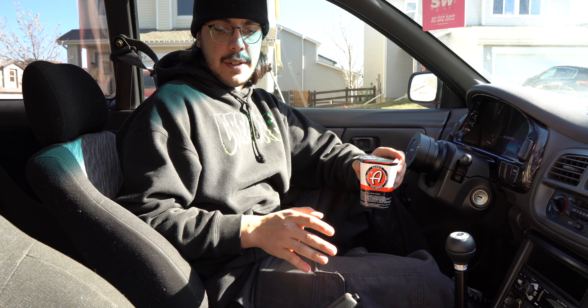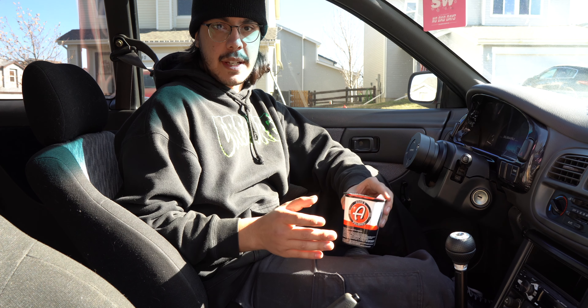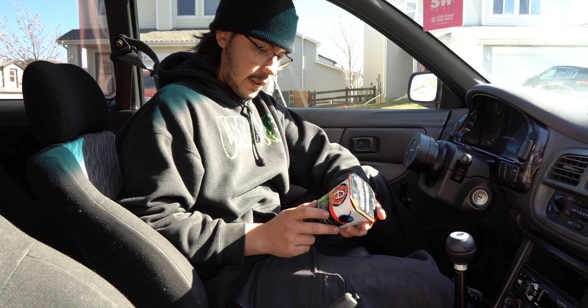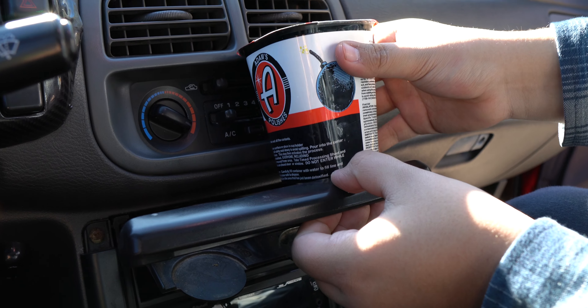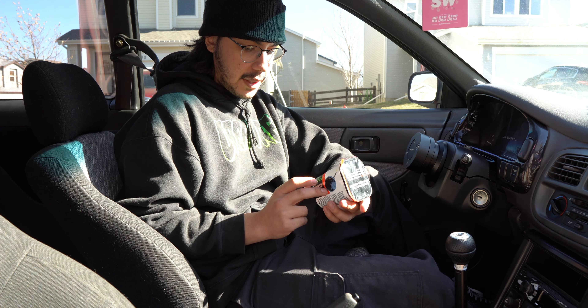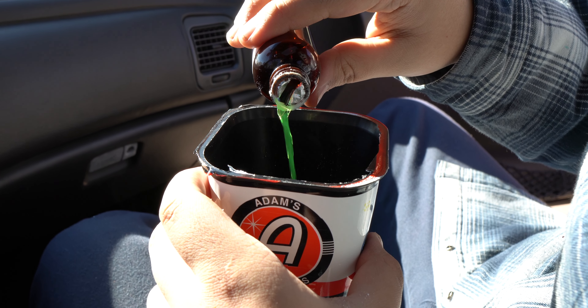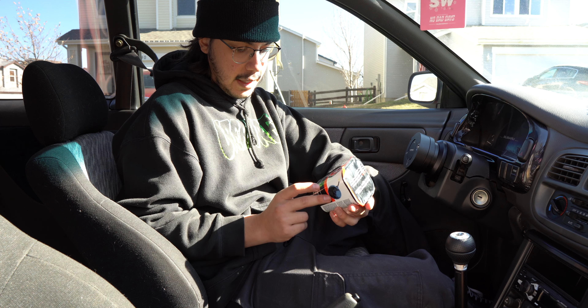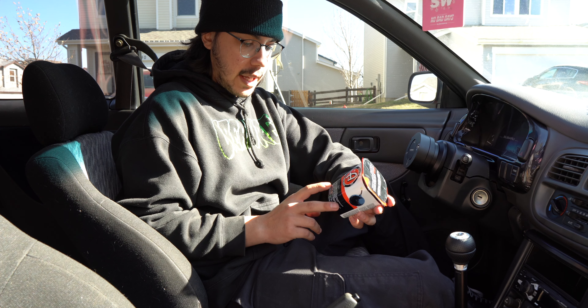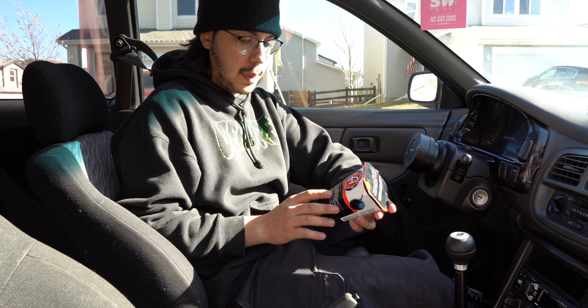Alright guys, now that we got the full interior pretty much as clean as we possibly can get it, we're going to go ahead and set off this odor bomb. The directions are: step one, pull off the safety foil seal and take out all the contents inside the container. Step two, peel off the safety seal. Step three, place the container on a flat surface or in the cup holder, open the activator, pull the safety seal slowly to avoid spilling, and pour into the center holes — liquid will go to the bottom of the container. This step activates the entire process. Step four, close off the area and make sure all the doors are locked so nothing can get into the car while it's being detoxified.